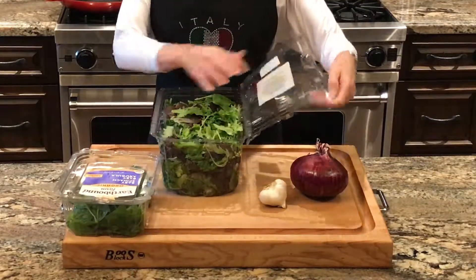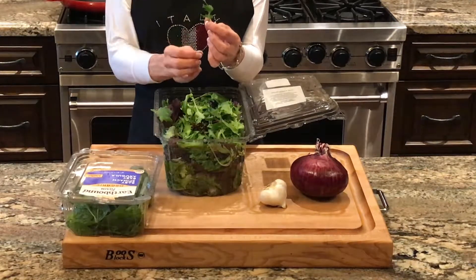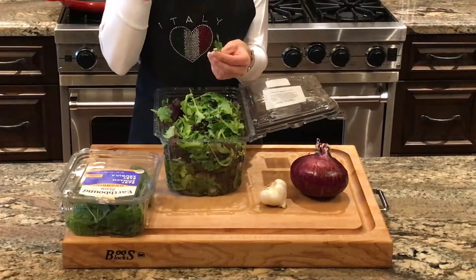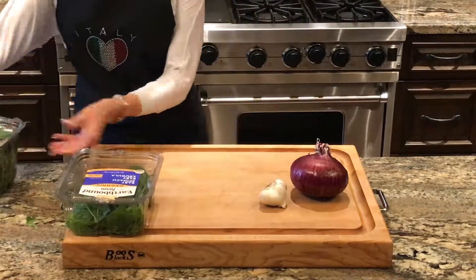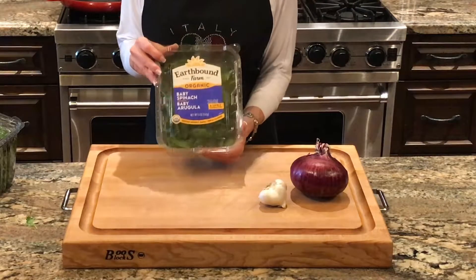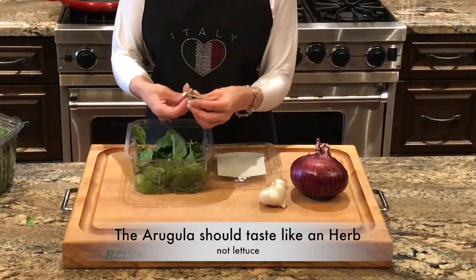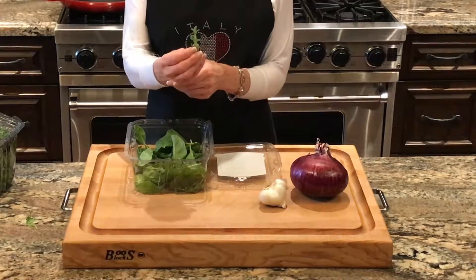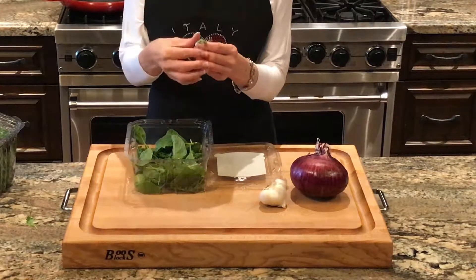I want to mention that when I couldn't find arugula one time I bought a spring mix because it said on the back that it had arugula, but when I tasted a leaf it just tasted like plain lettuce. The only way I can get arugula at my regular grocery store is in this mix of spinach and baby arugula. It tastes like an herb and not like plain lettuce — it's totally different and it's a flavor that makes a big difference on this flatbread.